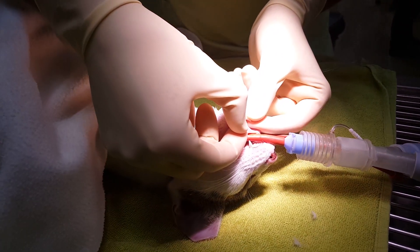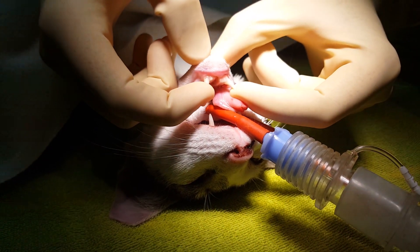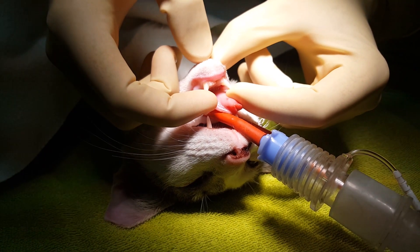She has unfortunately a fracture of the lower jaw — specifically the cartilage that keeps together the right and left branches of the lower jaw — giving complete instability of the maxilla.